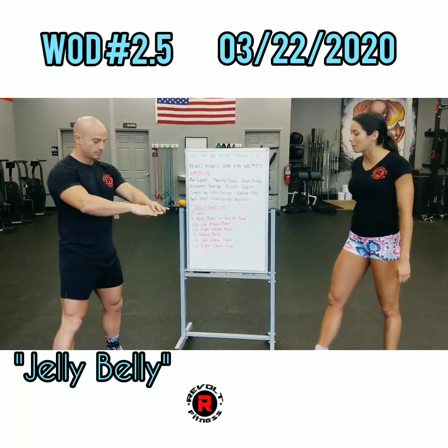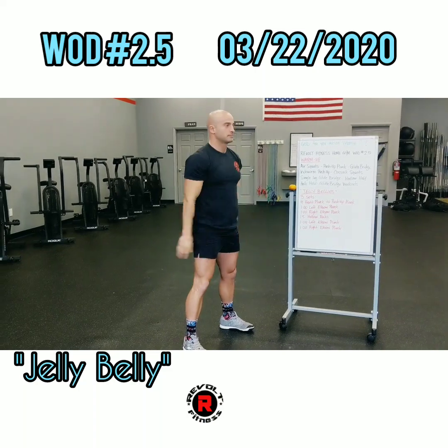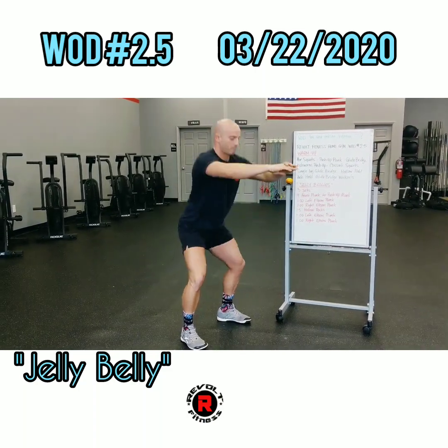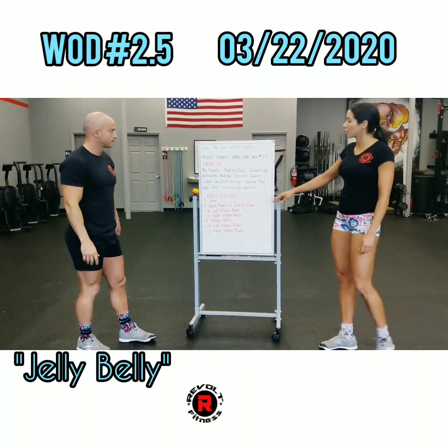I'm going to start with an air squat. My demo is going to go ahead and have his feet shoulder-width apart. We're going to break at the hips, going nice and in-depth with the hips.